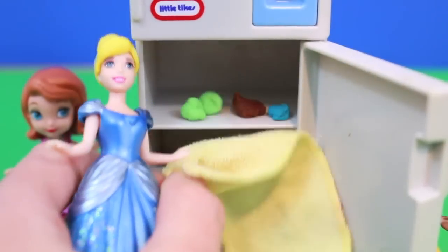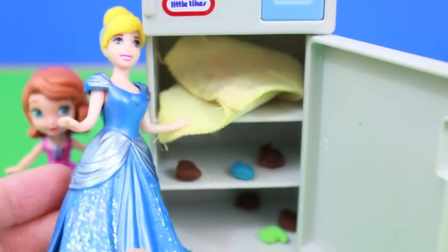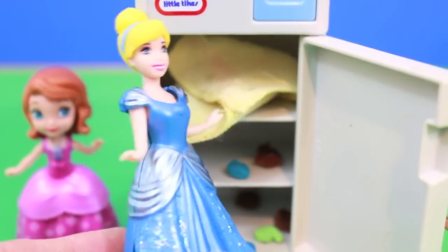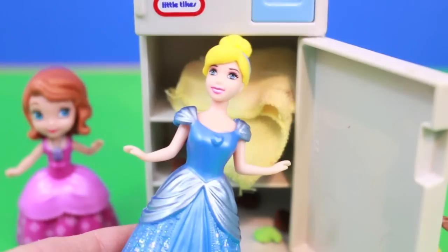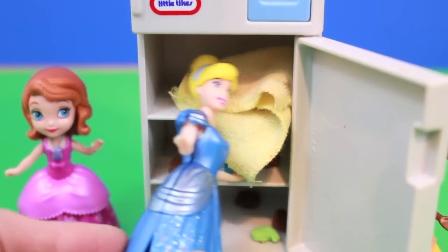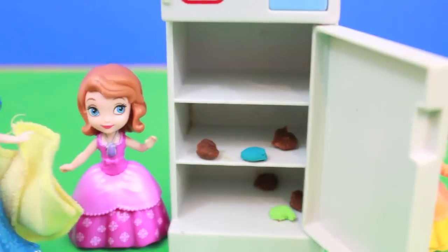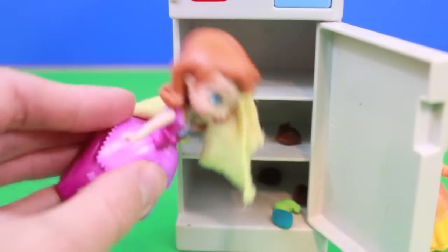Well, I'll show you how this is done the real princess way. You just use your head and wipe everything out of the refrigerator. Then you take this rag and gently use your nice princess hands to wipe away any extra Play-Doh dirt. And if that doesn't work, use your head again. This is how real princesses clean. Cinderella, are you feeling alright? Why of course, why do you ask? I guess I'll just clean the second shelf here.